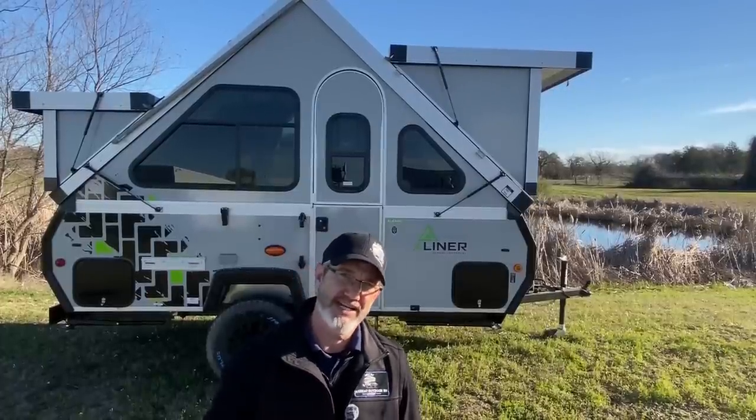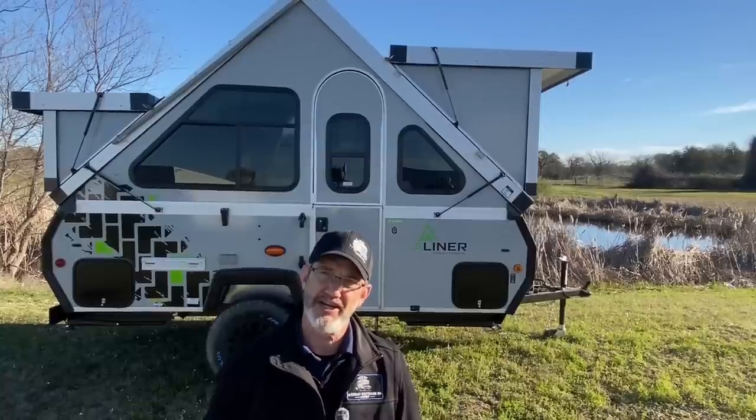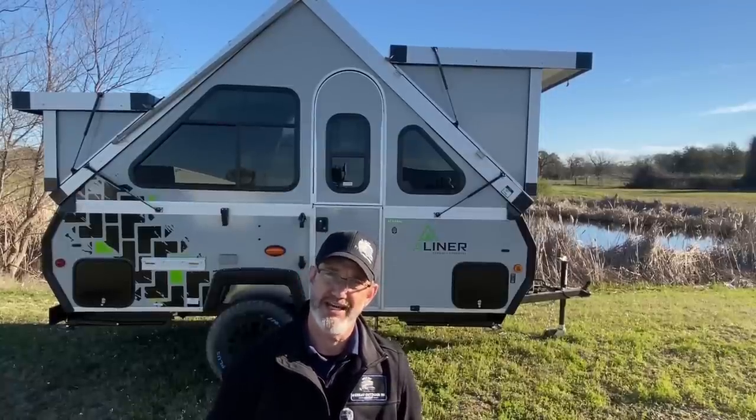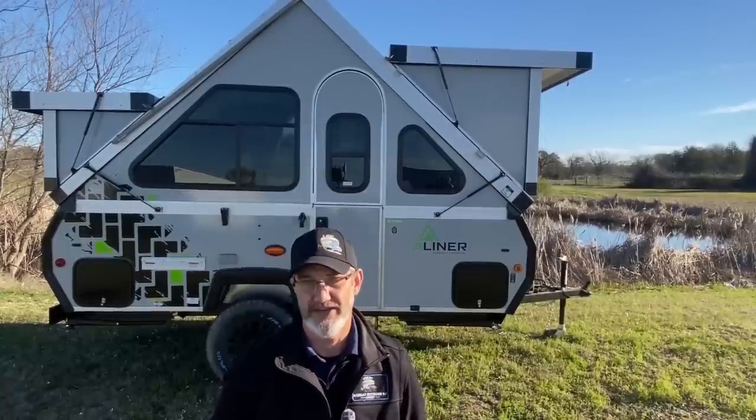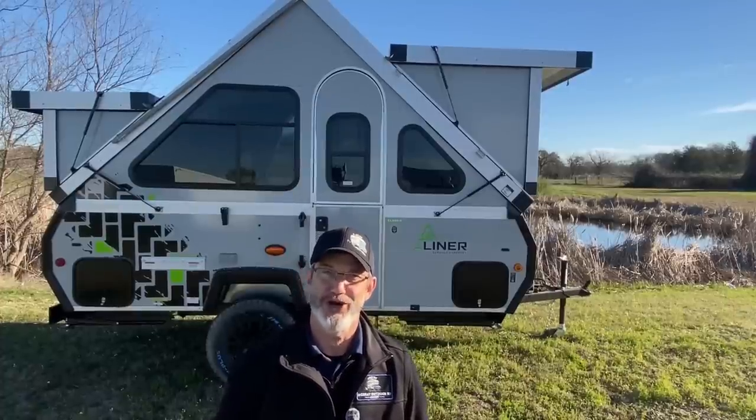I'm going to show you how to set it up in less than five minutes, show you how to take it down in less than five minutes, and just how much fun it can be. Then we'll walk through the inside and I'll show you the features and benefits. Thanks for watching — please like, share, and subscribe, and let's go to work.